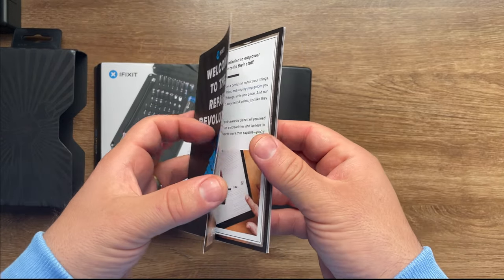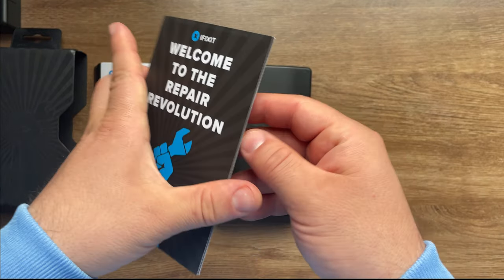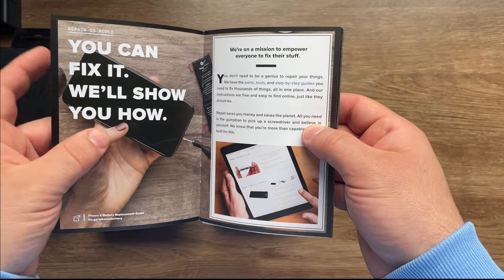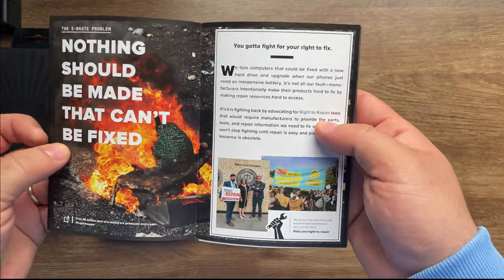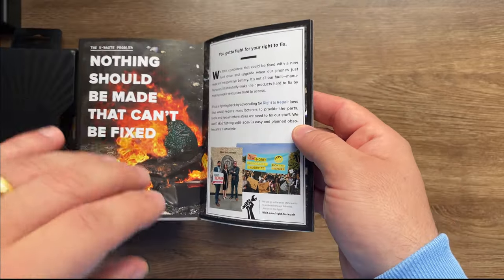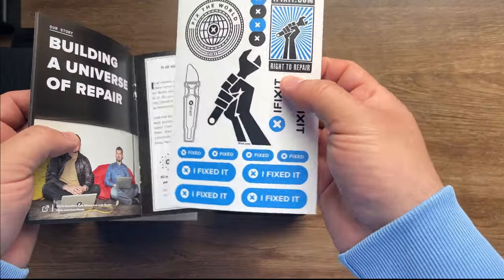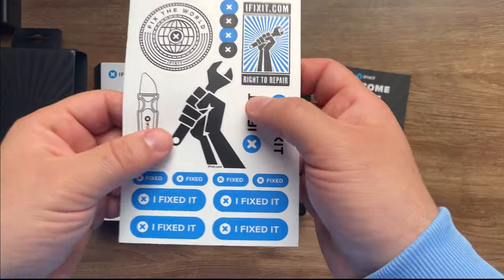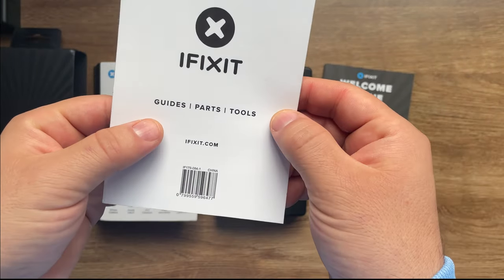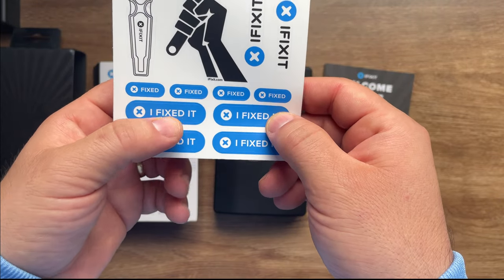Inside the manual you're going to see 'Welcome to the Repair Revolution by iFixit.' You're going to receive a lot of information and links where you can find ways to fix your products, although some products are listed as unfixable according to the service. In there you're also going to find a small sticker pad for tools where you can put 'I fixed this product myself.'